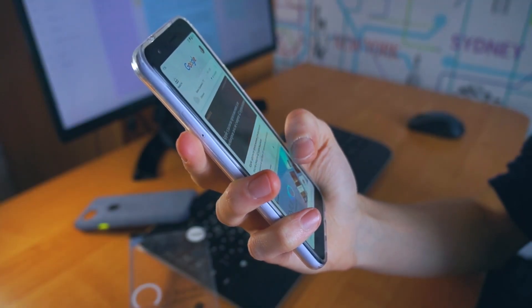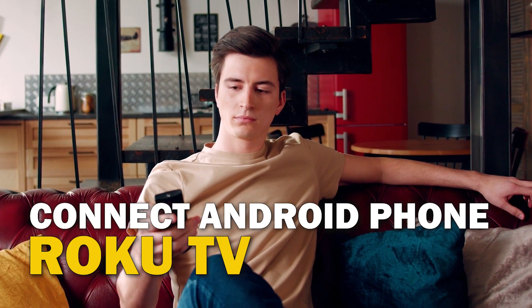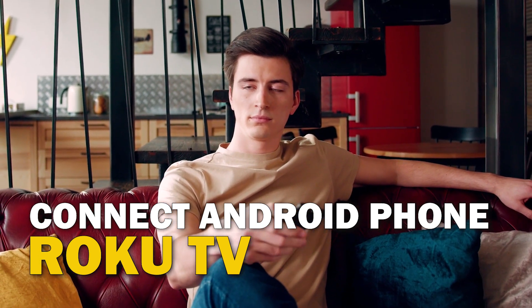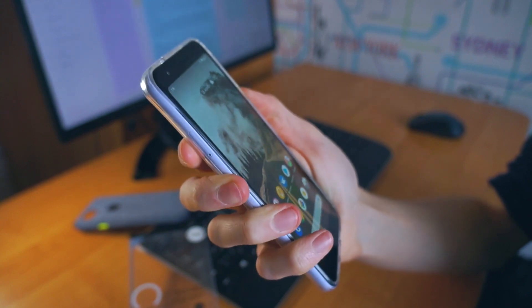Are you tired of huddling around a small phone screen to watch your favorite movies or shows? In this video, we're going to show you how to connect your Android phone to your Roku TV wirelessly and enjoy a big screen experience. So sit back, grab your phone, and let's get started.